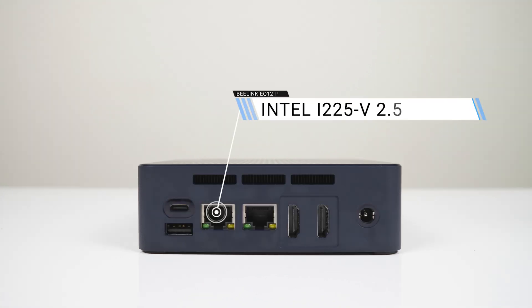On the back you get USB-C with display out, USB3 again, dual 2.5 gigabit LAN, and dual HDMI 2.0.